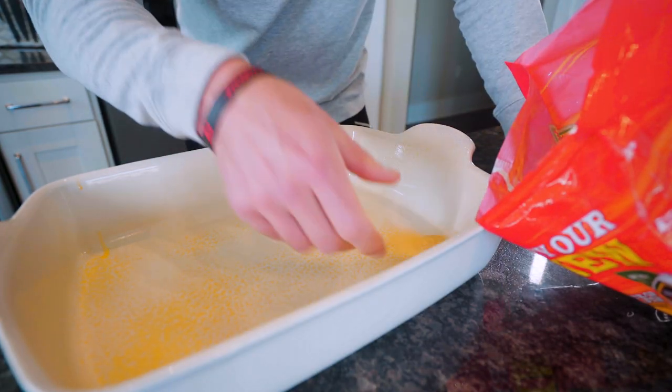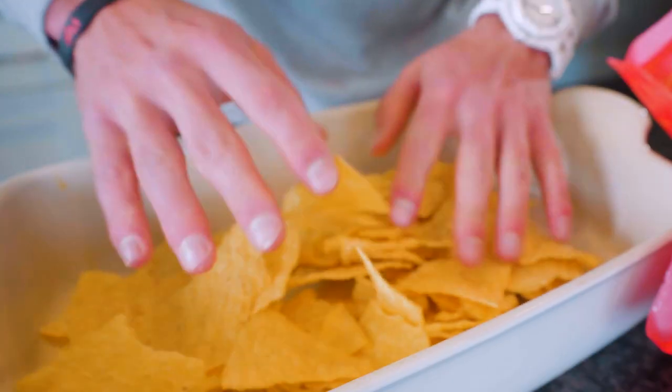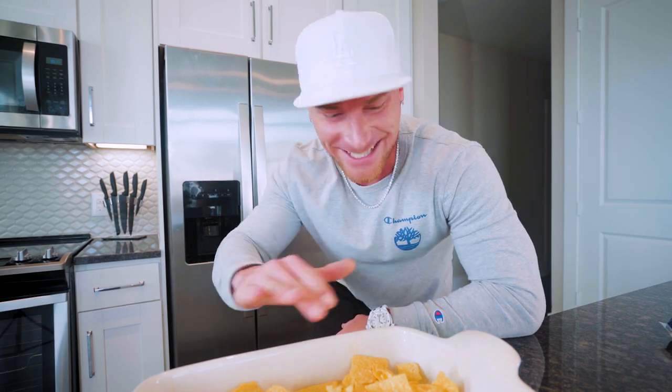Now we're going to take our tortillas and make base layer one. We got a lot of tortillas here, so don't be shy — we got a lot of people to feed. Your first layer of tortillas should look something like this. With the tortillas down, it is time to establish a cheese base, a cheese layer.